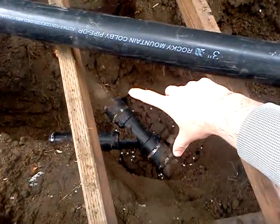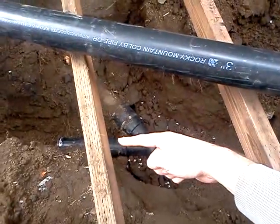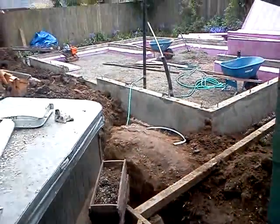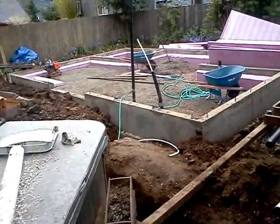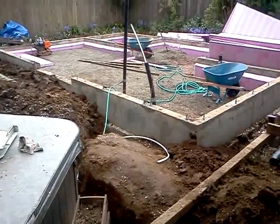They cut that section out about a foot and a half and put in this new joint here. This little arm is going to reach out through this new trench out to the ADU, and that's going to be the connected sewer line. It has to be a quarter-inch drop per foot for whatever is leading through the sewer line to make its way out to the street.